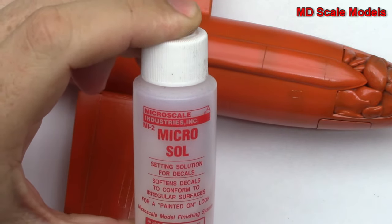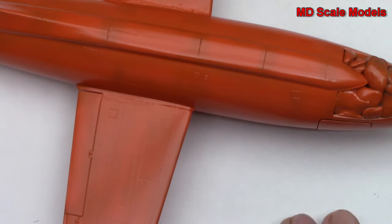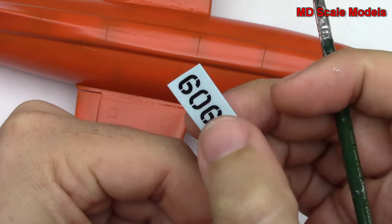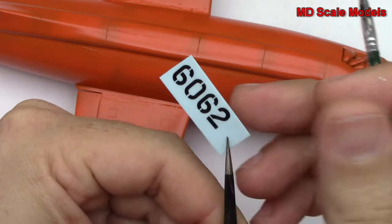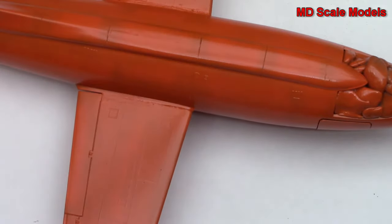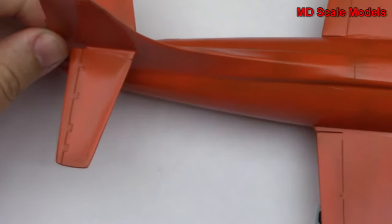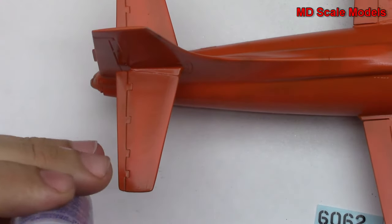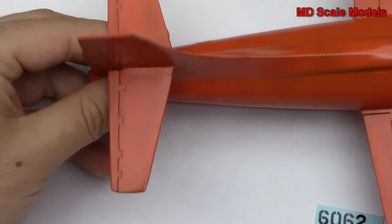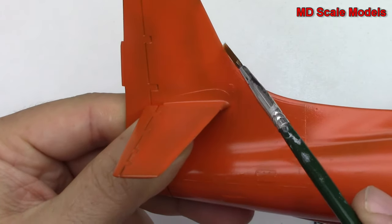Here I've got my decal and you can see the water is still there. I'm going to check if it'll move — and as you can see it's moving very easily. Now I'm going to apply just a little bit of the setting solution onto the tail where I want to put my decal, right beneath this little edge, as per the instructions.